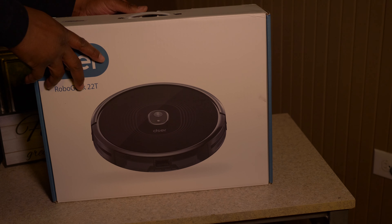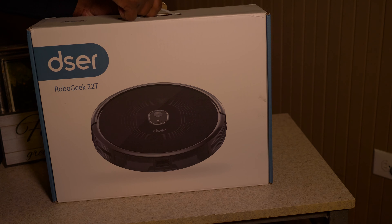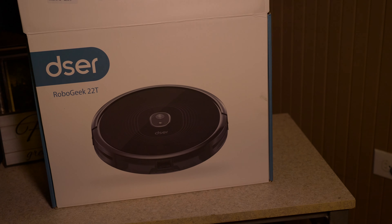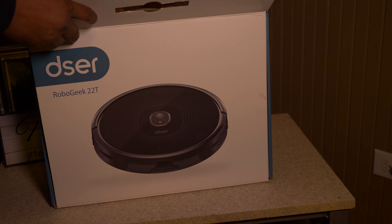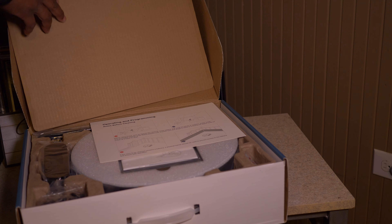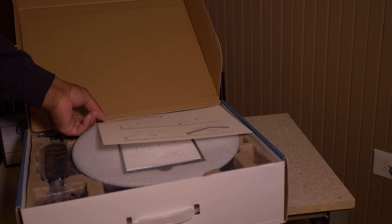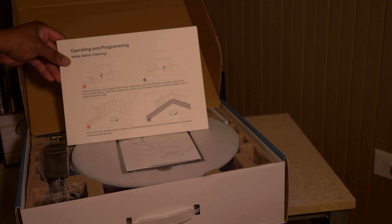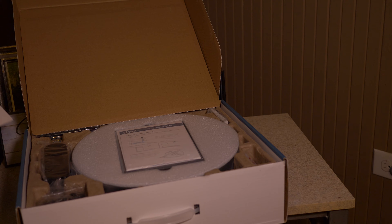This is just going to be my first impression, so let's go ahead and open up the box and see what we have inside. As soon as we open up the box, the first thing we are greeted with is a pretty decent presentation. There's also some literature on top — make sure you're reading your user manual.